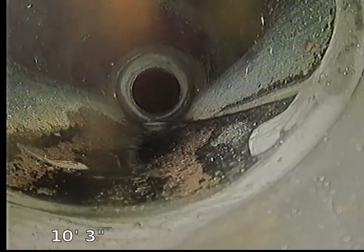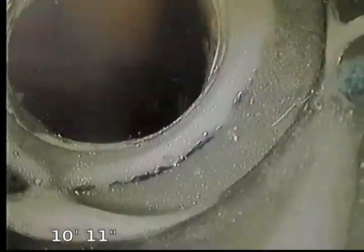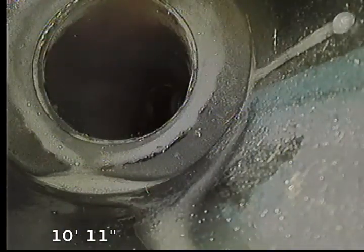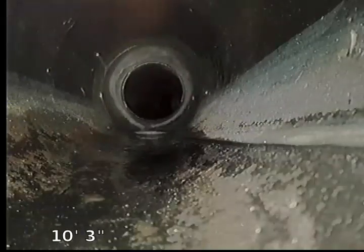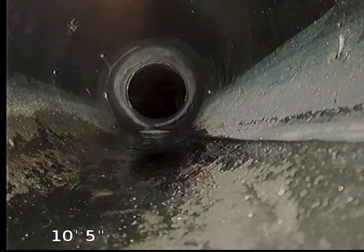We're going to go from the kitchen cleanout and push through to re-double check and verify that this line we're coming up to — which does appear to be a reducer — is the kitchen line. Here's our Y-junction. We're going to leave our camera right here and put a second camera inside the system.